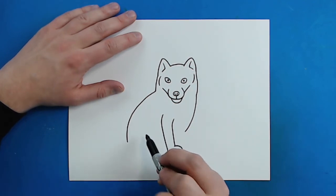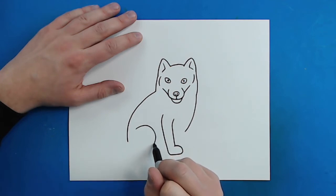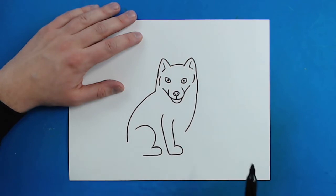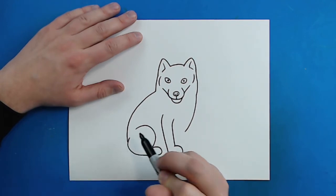Now I want to draw the back leg over here. Starting here you just want to make a curved line that curves down like this, and then a line that curves around just like the other paw, and then it curves out and comes right back up to here.